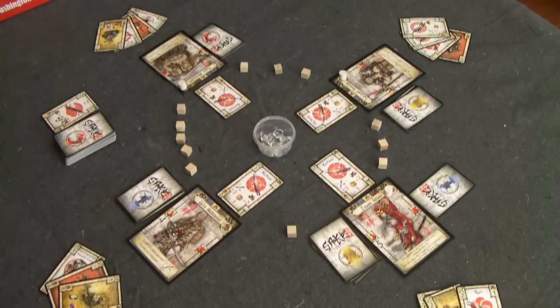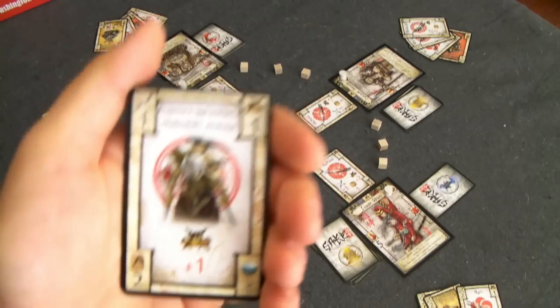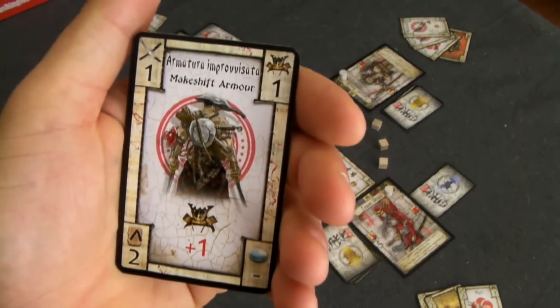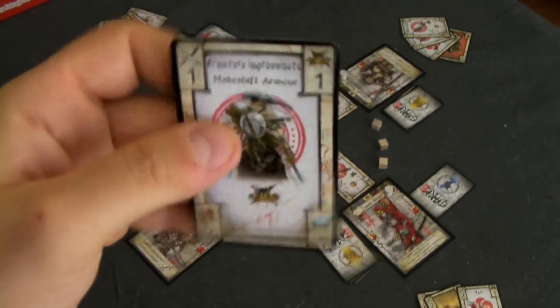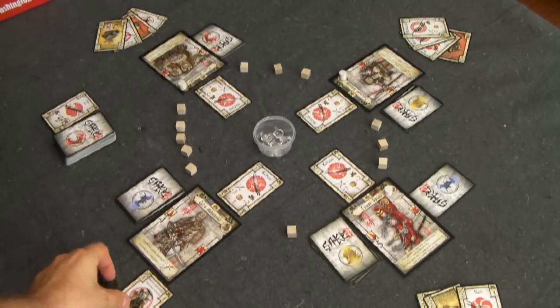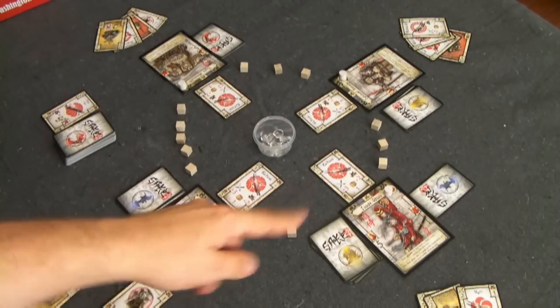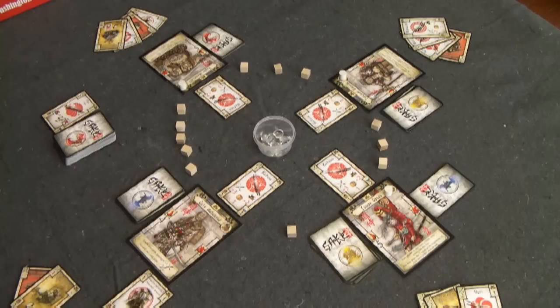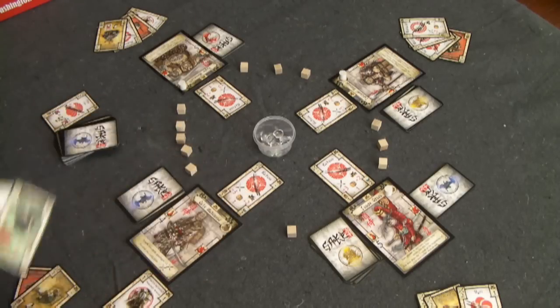Masamune now has one more card action to take. He plays the makeshift armor card from his hand, which adds a plus one defense for the rest of the game or until removed. He has no minions to move, so there is no minion movement phase, and he finishes his turn by drawing two more cards.